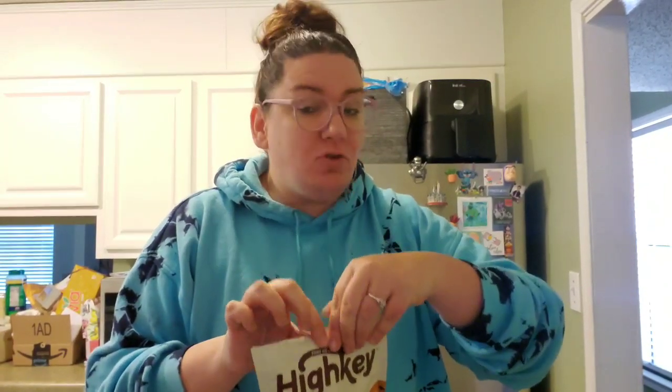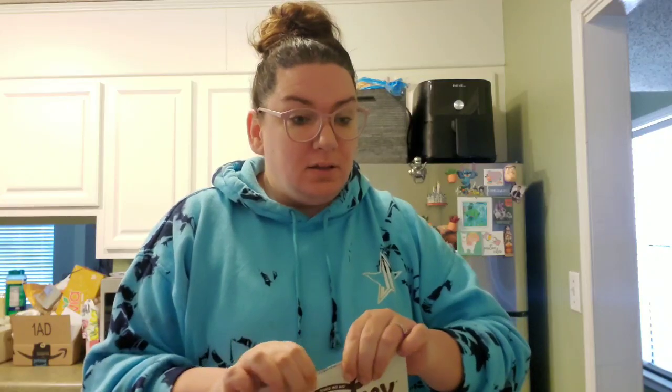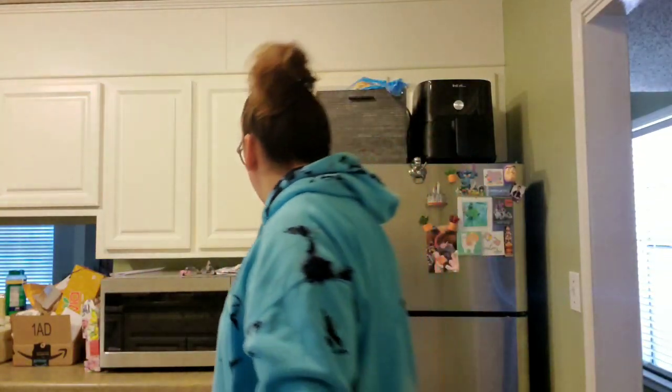One gripe I have — I don't like all the air in it. One big gripe I have about Hi-Key: they're resealable bags that never reseal for me. Ever. Like, I don't know if it's a user error or what, but it doesn't seem to like me.